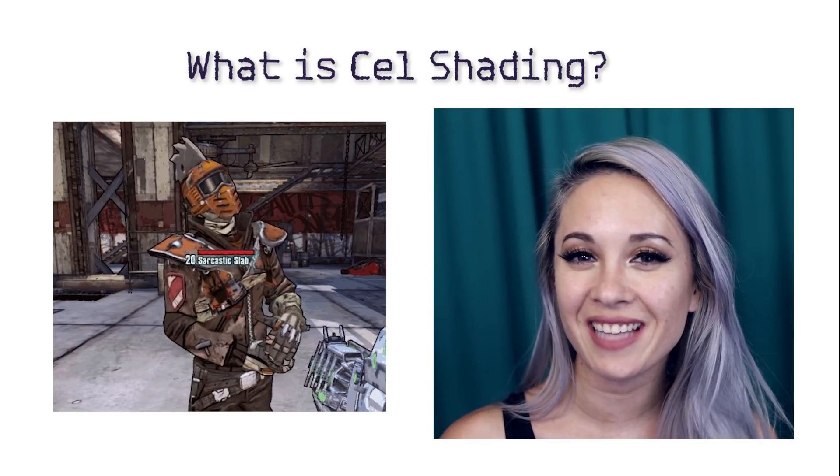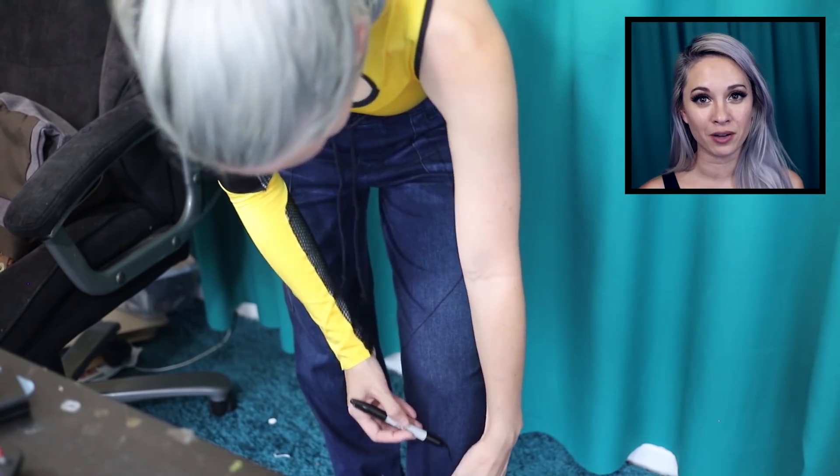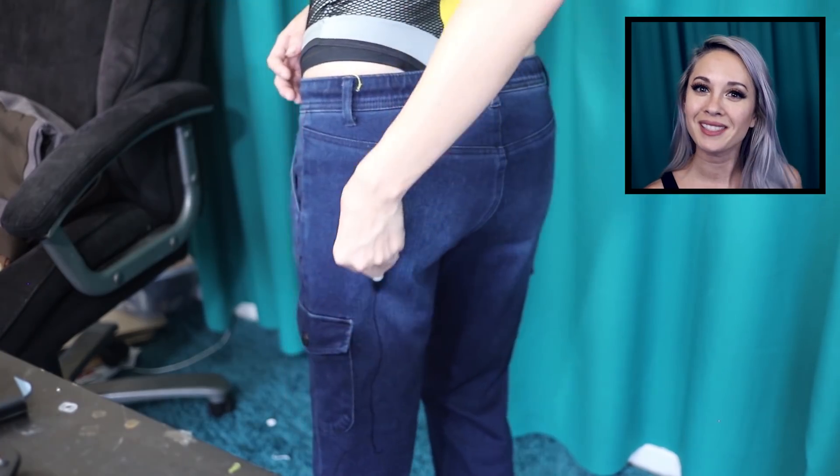Now that I know what cel shading is, I'm going to go ahead and get started. First, I'm going to start with the pants. I'm going to put on the pants and mark where the gray part should go, matching each side as best as I can.